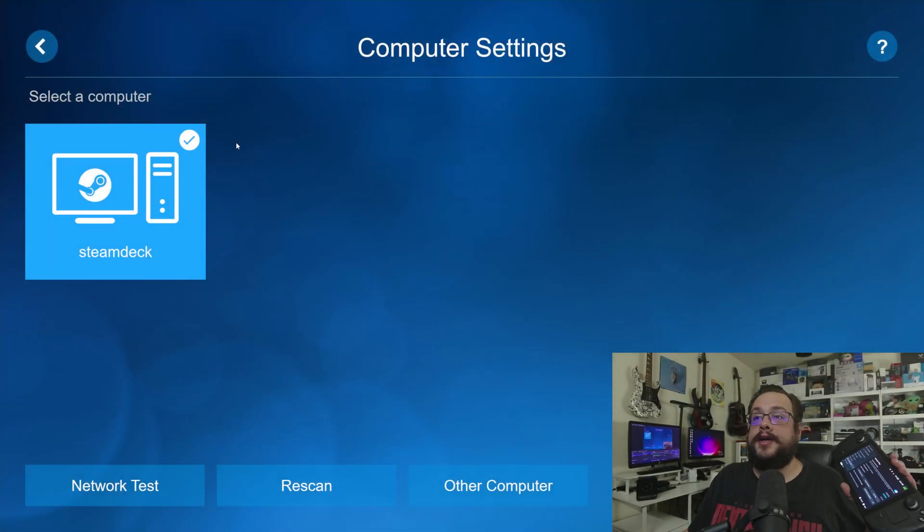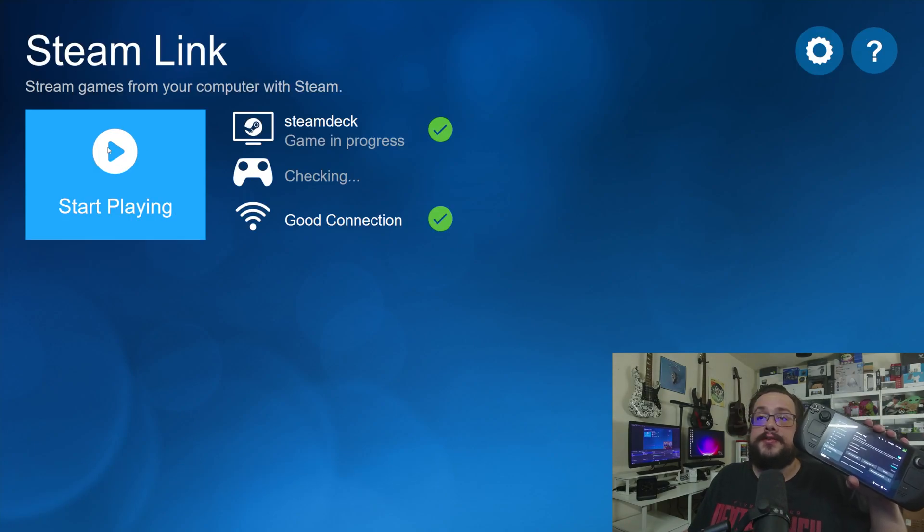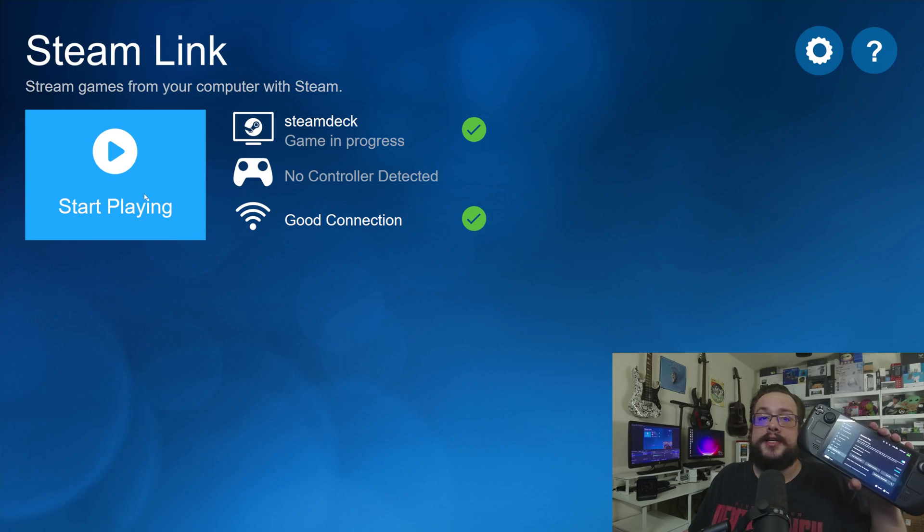Let's go ahead and look here and we'll see that we have the Steam Deck, which is this one. If I go ahead and head back to the main menu, we can see that the Steam Deck has a game in progress, there's a good connection, and I can start playing.